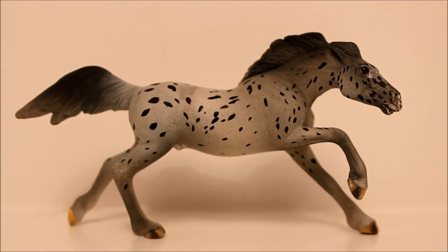Hey guys, so today I'm doing a custom and artist resin collection tour. I haven't done a collection tour in a while. There's a bunch of models that would never be included in these videos because I bought them and sold them in between making these videos.